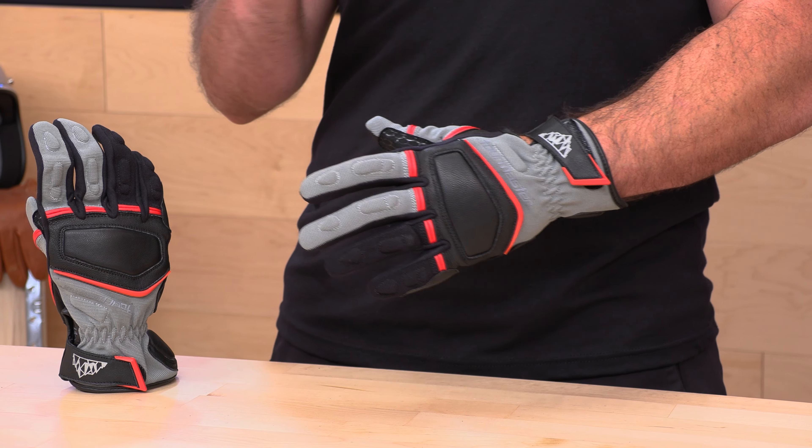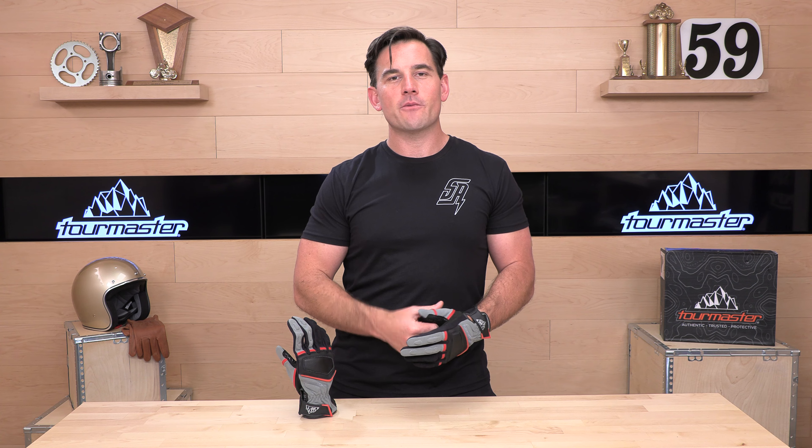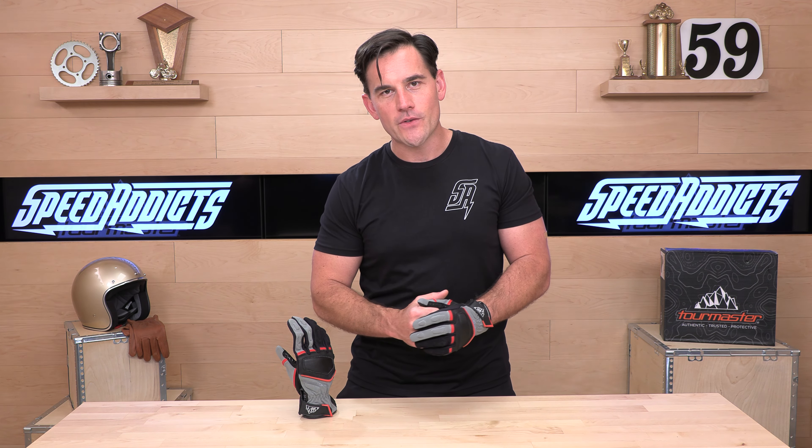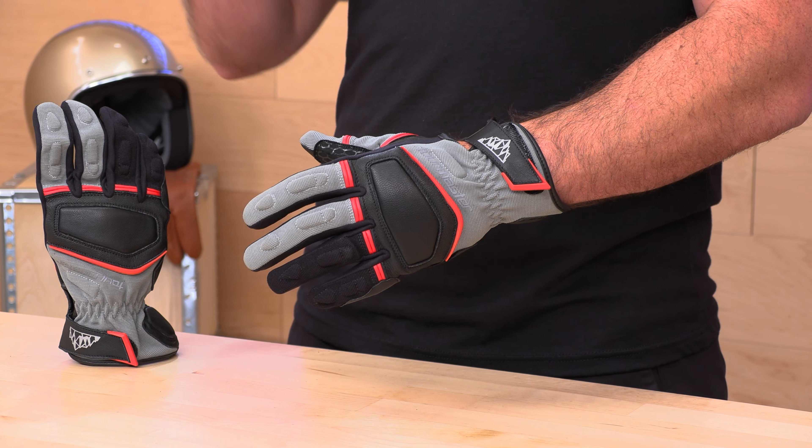If you're shopping for gear online, you may have run into a situation where it doesn't fit the first time. You should be shopping with Speed Addicts. We'll give you no-cost returns if the product doesn't work out — a self-service returns portal, just a couple of clicks, and we'll hook you up with a free return label. To qualify, all you have to do is live in the lower 48 states and make sure the gear is brand new in original condition.